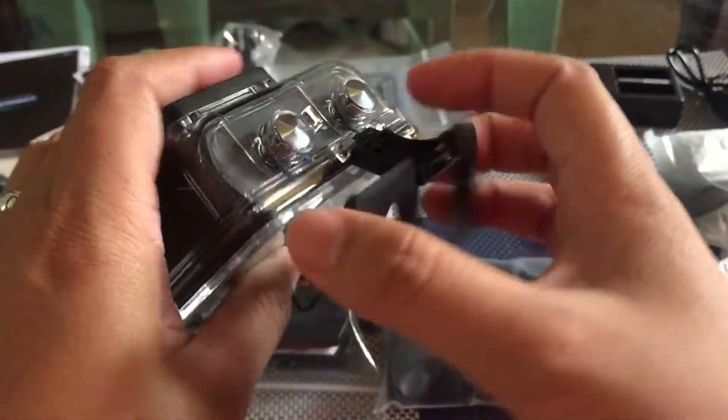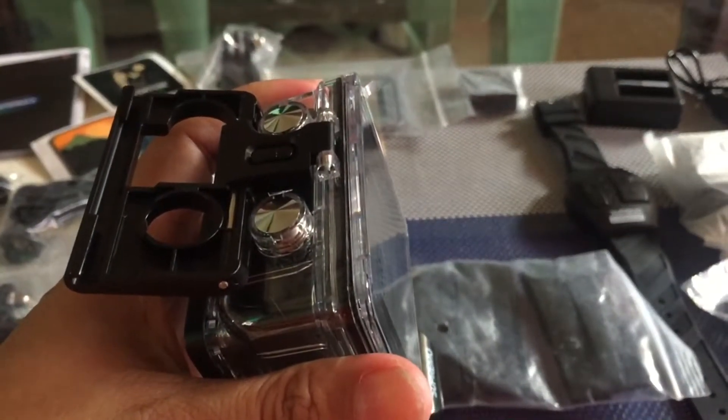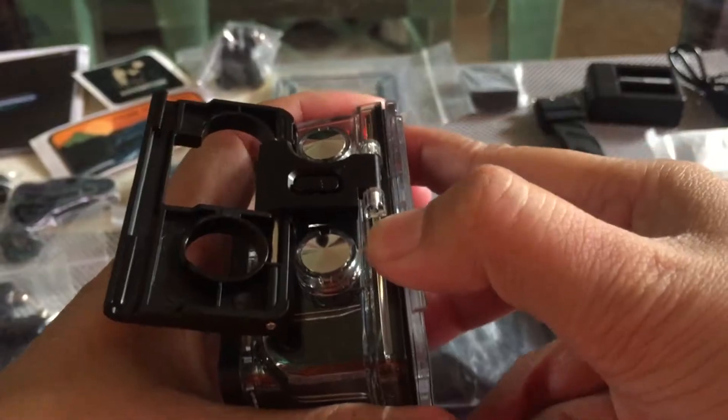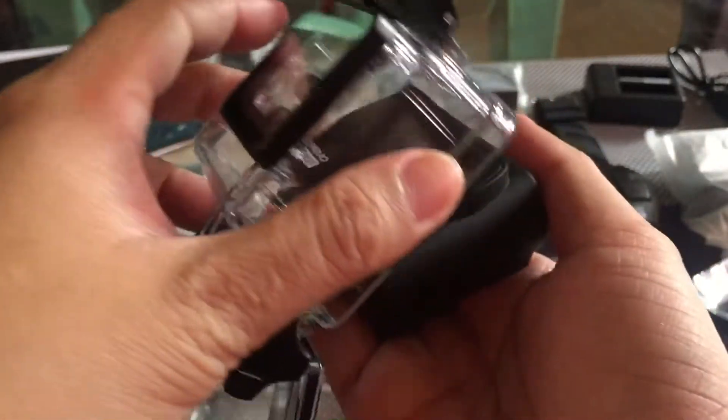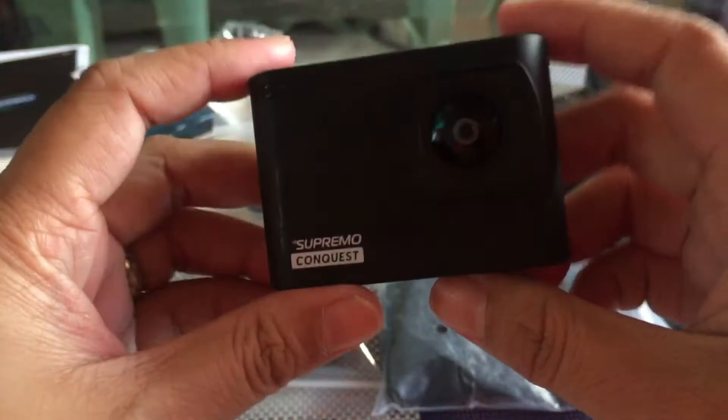So as you can see, na-open ko na sya. And next thing that you're gonna do is ipupush mo to, tapos tanggalin mo syang ganyan. As you can see, there is a camera. So this is the camera guys. Ito yung kanina — wow! And the shutter button, power button. So bago ko muna i-open ito guys, ipapakita ko muna ito yung mga nasa loob ng box, yung mga items nya.